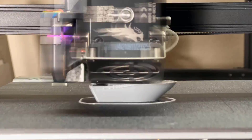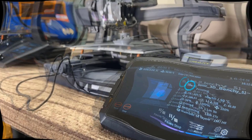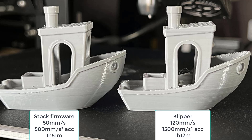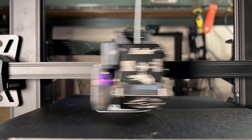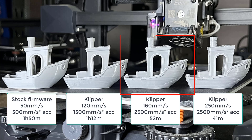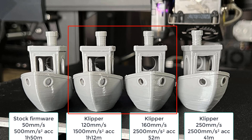Next, I will print some benchies, starting with 120mm per second and 1,500mm/s² acceleration. It took 1 hour and 12 minutes to finish. When comparing it to the stock 1 hour 51 minute benchy, it still looks pretty nice, and there is no obvious quality loss when printing at this speed. I then printed a few more benchies with different speeds and accelerations. There are some cooling issues when printing at 160mm per second with 2,500mm/s² acceleration, and it gets even worse if pushed faster. So I would say the maximum speed you can get from the stock Ender 3 S1 is around 120 to 160mm per second with 1,500 to 2,500 acceleration if you want a presentable result.